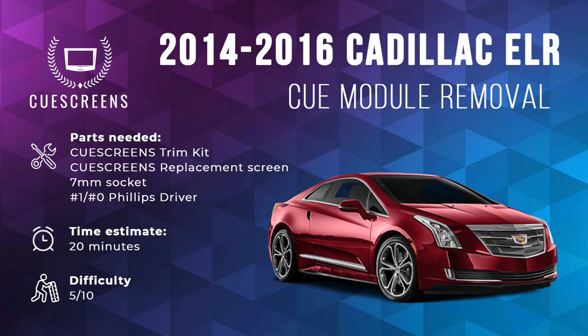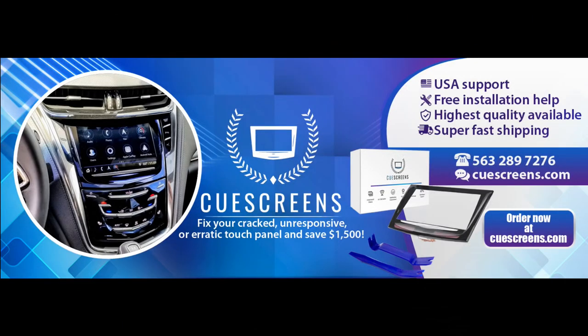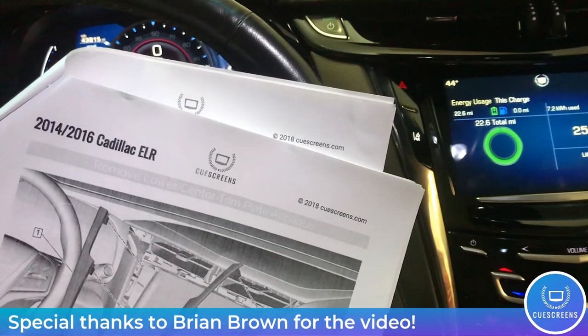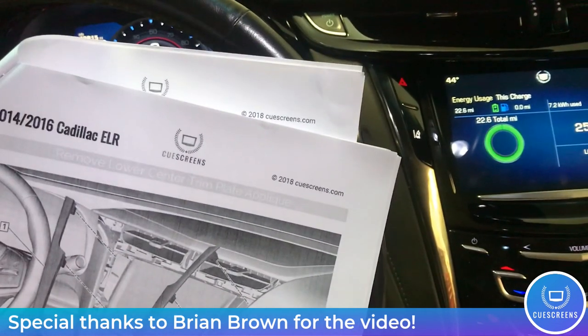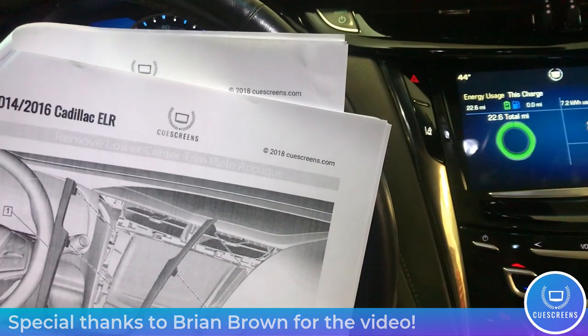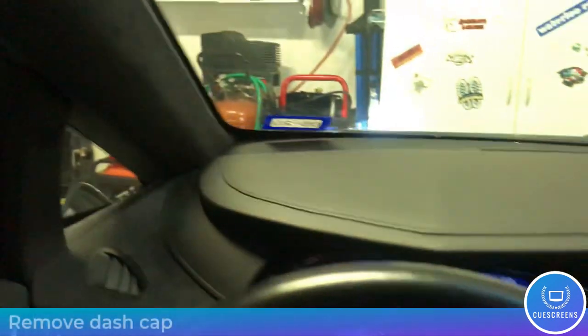Hello everyone, today we are bringing you the much anticipated CUE removal video for the Cadillac ELR. This is the easy method and should be about 20 minutes tops — a pretty simple job, far less involved than the factory service manual, which has you pulling out the back seats and other unnecessary things. Special thanks to Brian Brown for documenting this updated easy method and sending over the video and instructions.